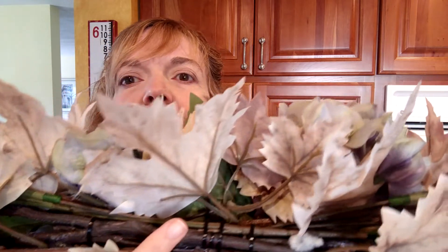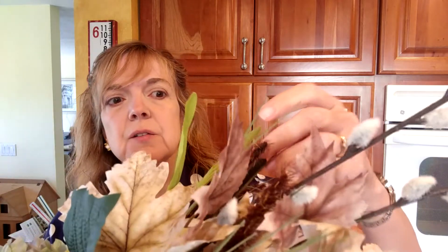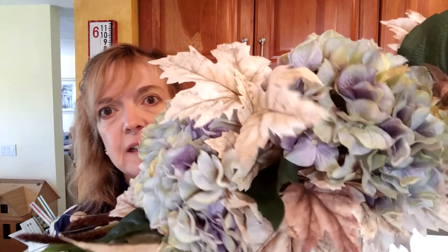I did not use any greenery as the basis for this — I actually used the stems that I cut off because they were pretty thick. I used a lot of zip ties to hold everything together as I went through the process. The first thing I did was lay down the pussy willow branches, then I put some of the leaves underneath. I used some cattails from the Dollar Tree, then put more leaves on top of those to give it dimension. I added the hydrangeas in the very middle, then tucked in the hydrangea leaves along with some of the other leaves in the center to bring that color into the center of the arrangement.